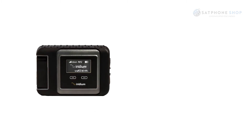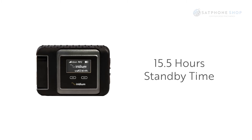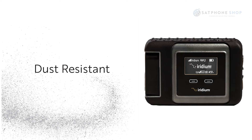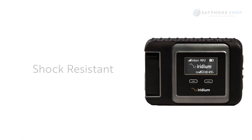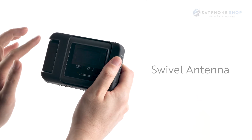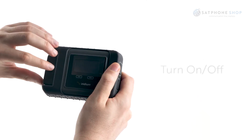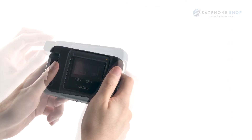The Iridium Go has a standby time of up to fifteen and a half hours and a talk time of up to five and a half hours. The Iridium Go has an IP65 rating which means the device is jet water, dust and shock resistant and will prevent any harmful deposits from entering. The swivel antenna is not only for obtaining a satellite signal to the satellites but it also allows you to turn on and shut down the Iridium Go.